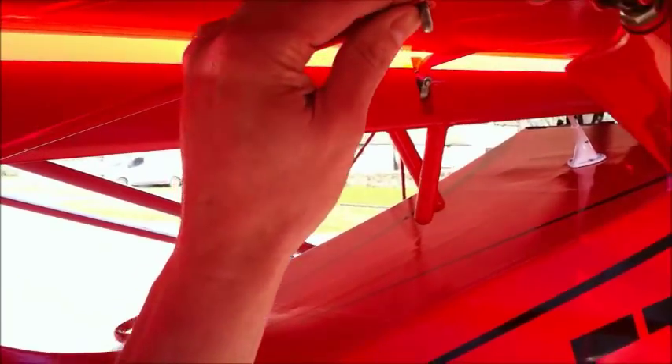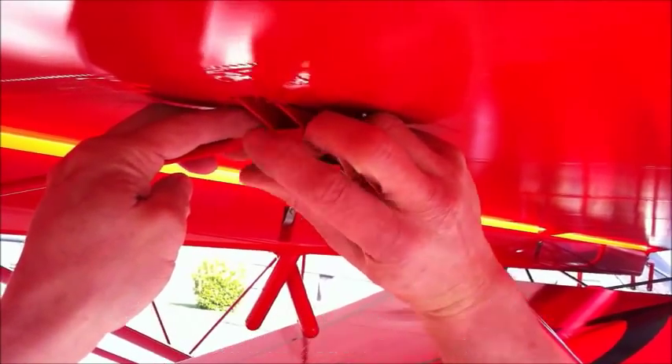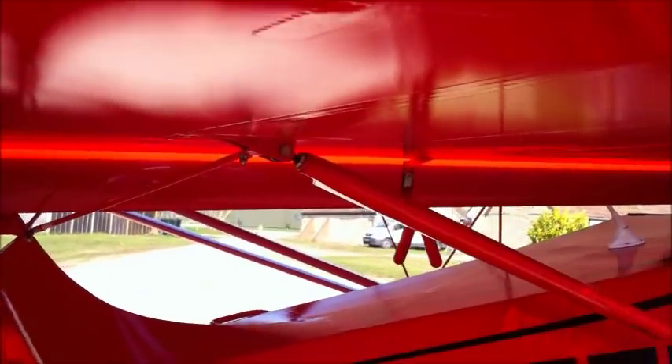Watch underneath. Connect up the transport strap. I'm only pushing this 50 yards into the hangar — if we were transporting it by road, you'd do that up not finger tight, you'd do it up full tight. And that's it finished.